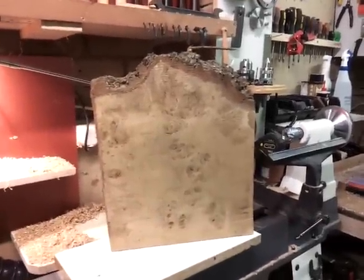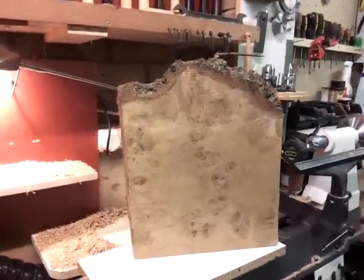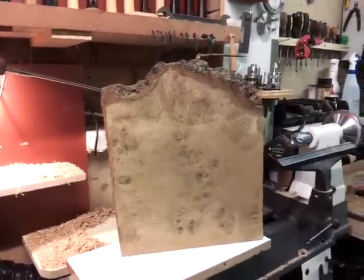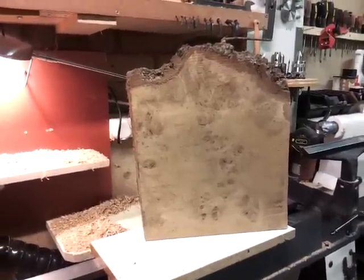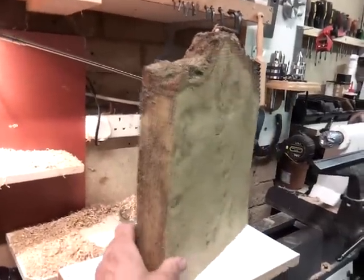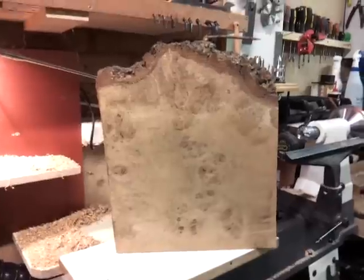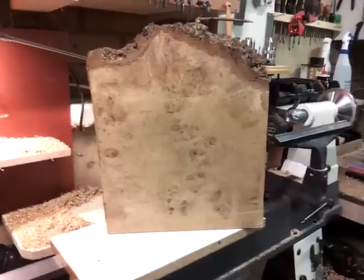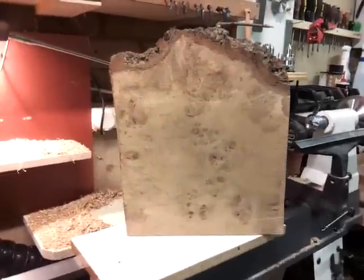Hi guys, Cymru Boy here. I was given half a dozen slabs of oak burr, similar to the one you see here. It's about 12 inches across from left to right as we're looking at it, and about 2 inches thick. It's lovely wood, rock hard — it's been under cover in my mate's wood yard for, he reckons, 2 or 3 years, maybe 4 years, in this state, cut like this. Sort of offcuts if you like.